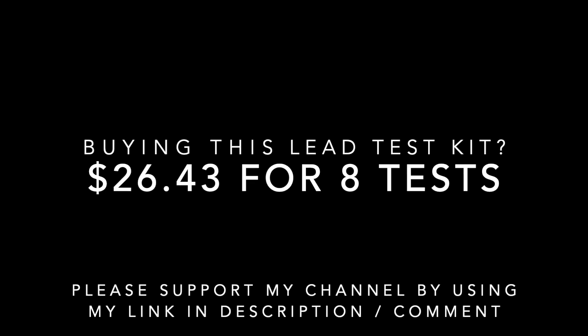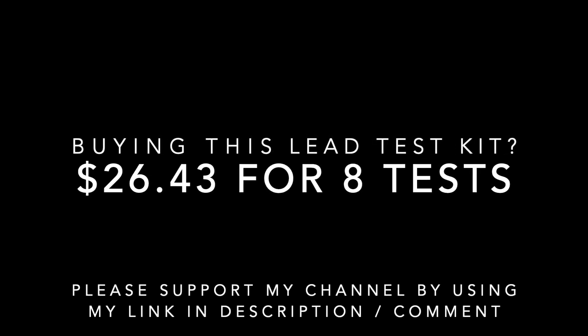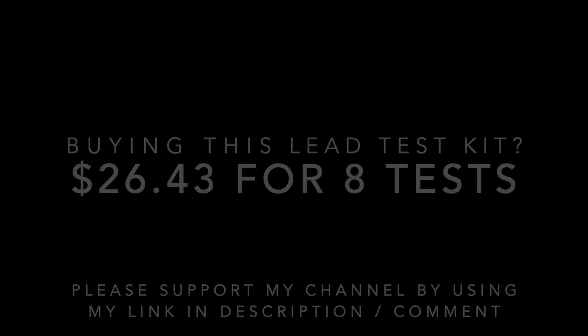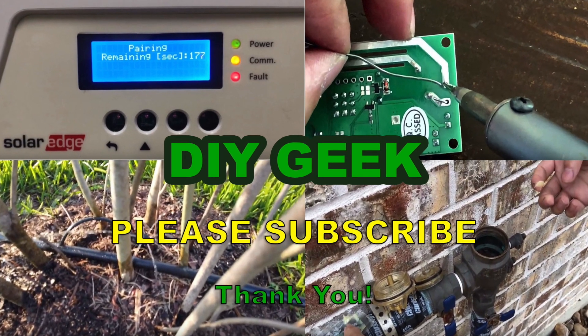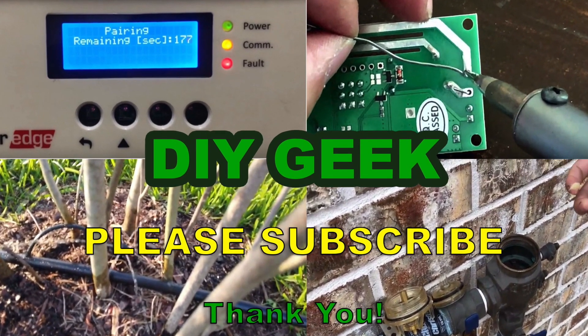If you're looking to buy this lead testing kit, please consider using my link in the description or comments. Thank you for watching — please subscribe to my channel to see more do-it-yourself videos like these and support my channel. Thank you.